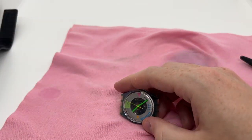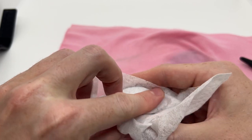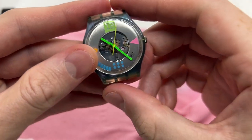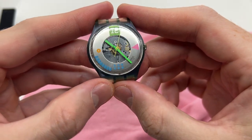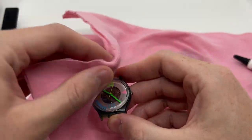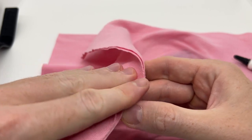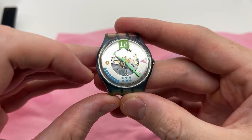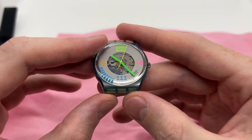Do not forget to rotate the watch — you need to change the angles. Now let's see: here on the right the watch is now pretty clean, and I believe there is a small scratch right here on the left side, but we can take care of that as well.